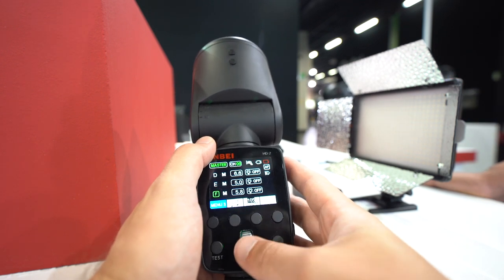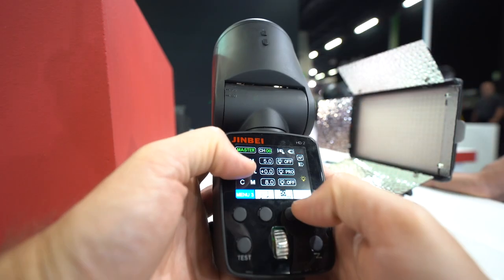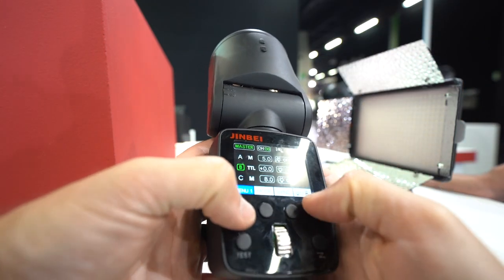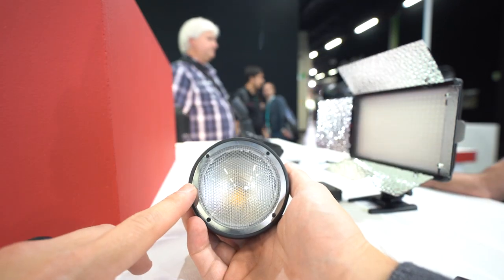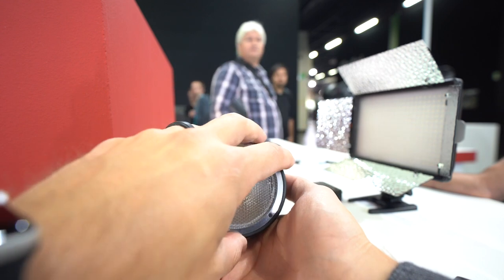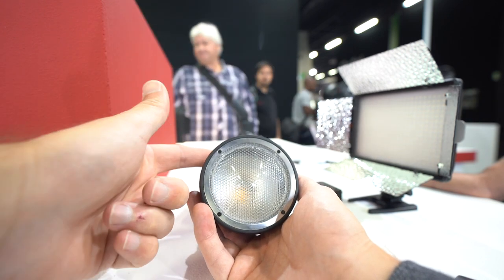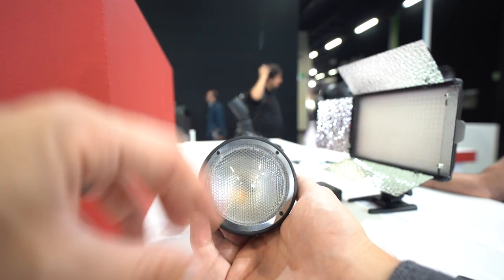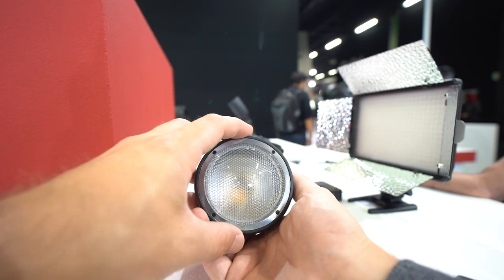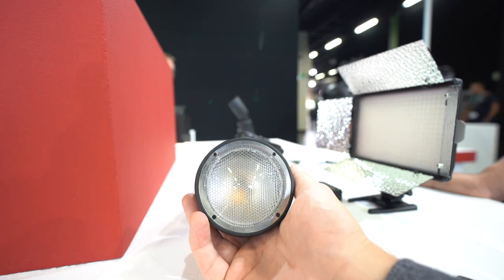Inside, there's a magnetic front — my cube right here — so modifiers will of course be available for it. At the bottom is the LED, and it uses an omega flash tube, so it's actually like a bare-bulb flash tube inside a reflector, as opposed to a straight-line bar like you'd find on a fresnel head.